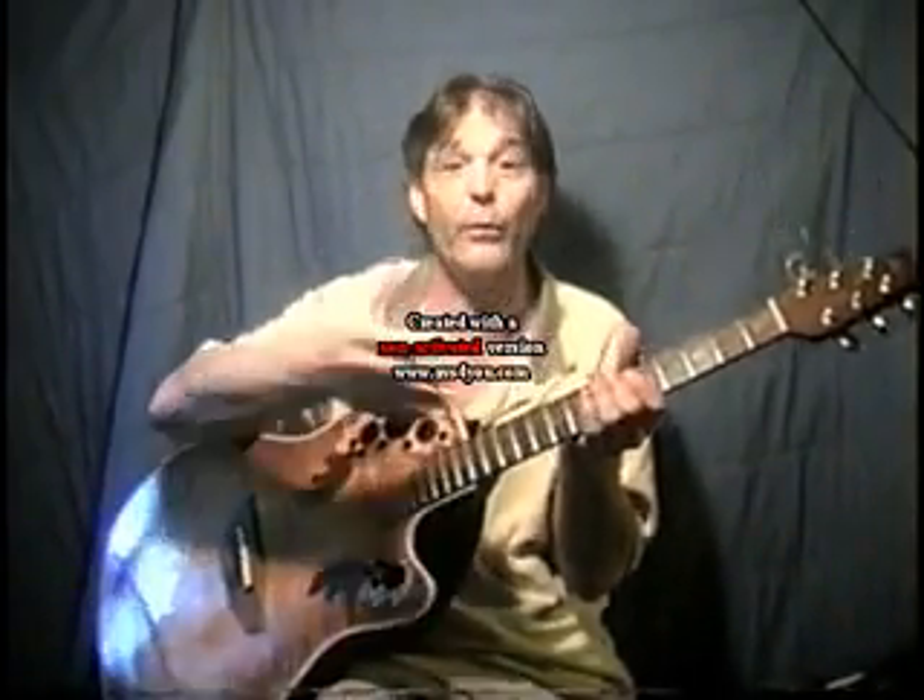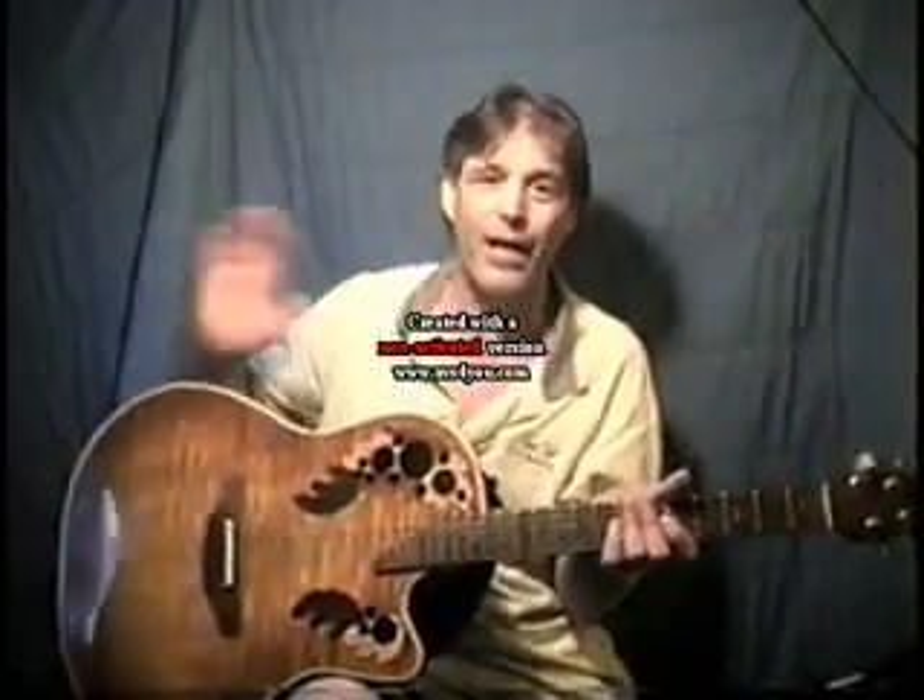Sometimes the string breaks up here and I can show you how to re-tie that too, to where it's a pretty good fix. If the string breaks down in the fret area, like right here, which does happen from time to time, you're done — you need a new string.